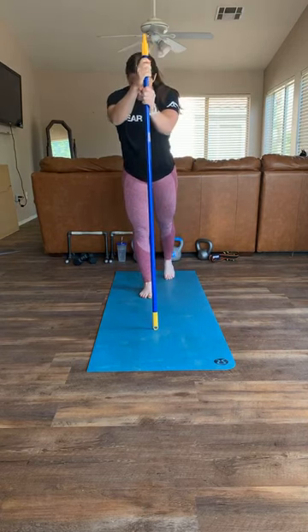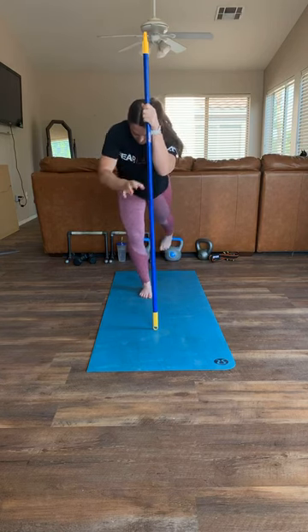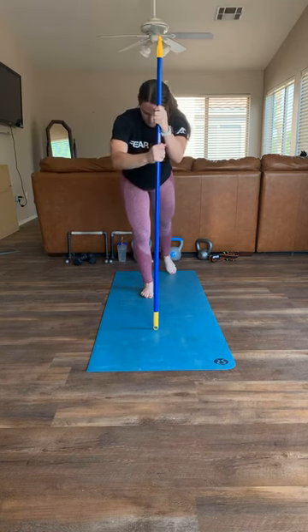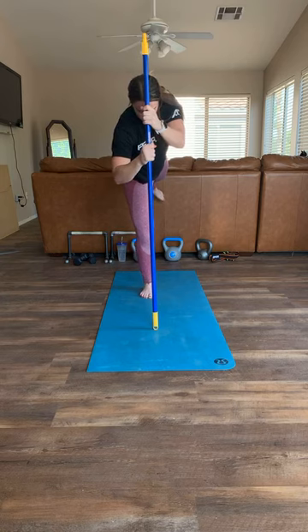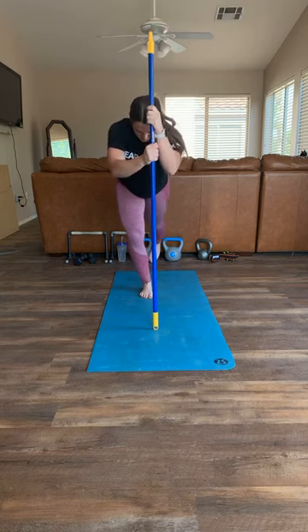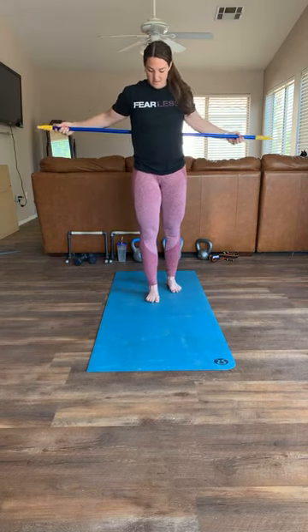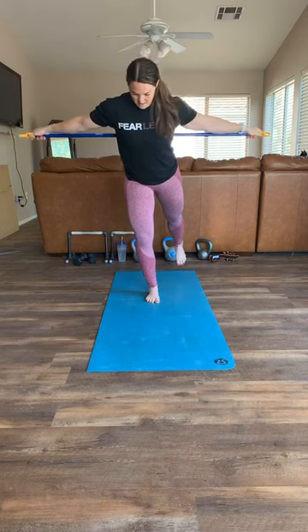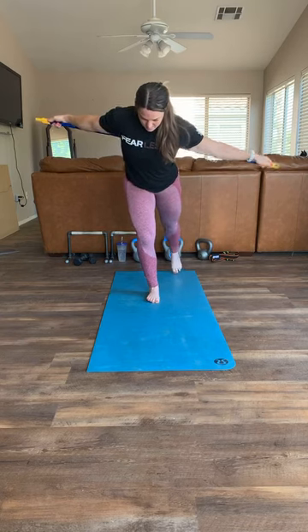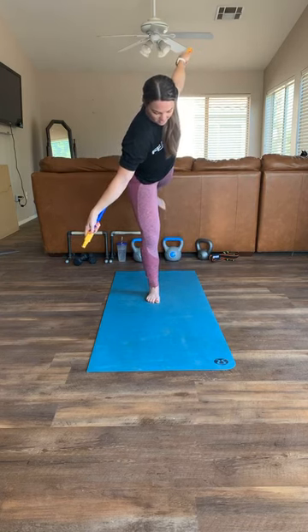Let's switch legs - right leg now. If you need your stick, it's out in front of you. Bend this knee, come down, rotate down. Turn that back toe towards the front leg, then rotate up. Keep breathing. Can you tell this side is way harder for me?